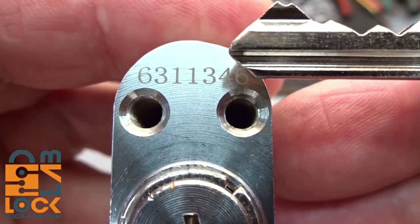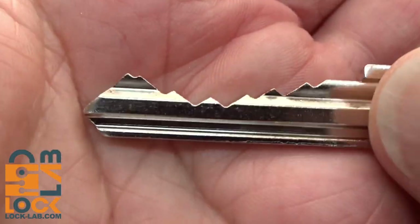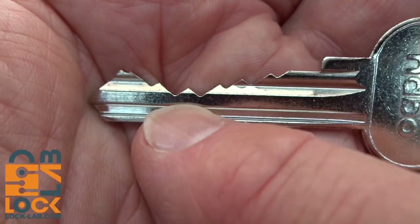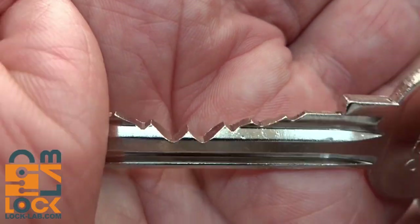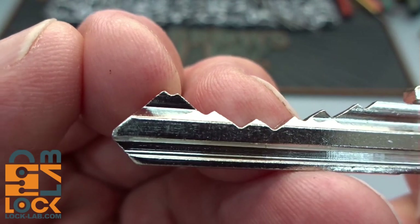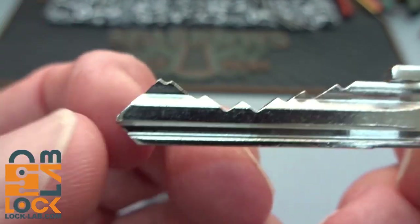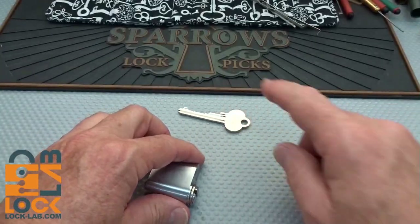On the back of the lock there's a number: 6-3-1-1-3-4-6. When you look at the key, there's the bitting: 6-3-1-1-3-4-6. I don't know if six is the maximum cut, but it sure looks like it, and it's hiding behind a valley of very low cuts. Should be a lot of fun to get access to, and that's the kind of bitting I really like to see.